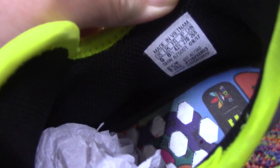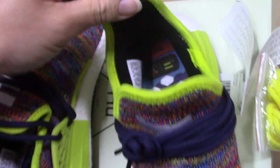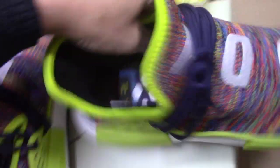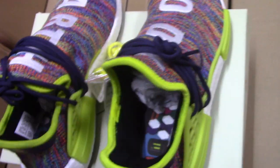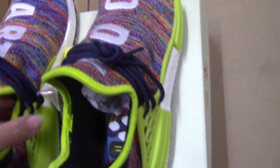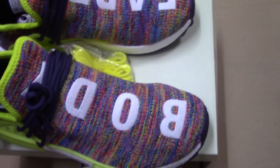And the side tag — so this is size US 9. And check the back side, you can see the black lines go through the back side. So this is the new colorway for Pharrell Adidas Human Race. If you like this pair, please don't forget to check on my website.